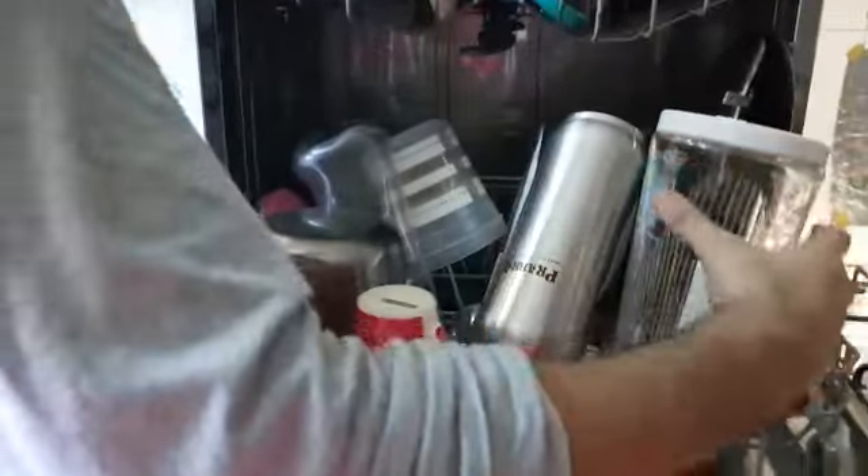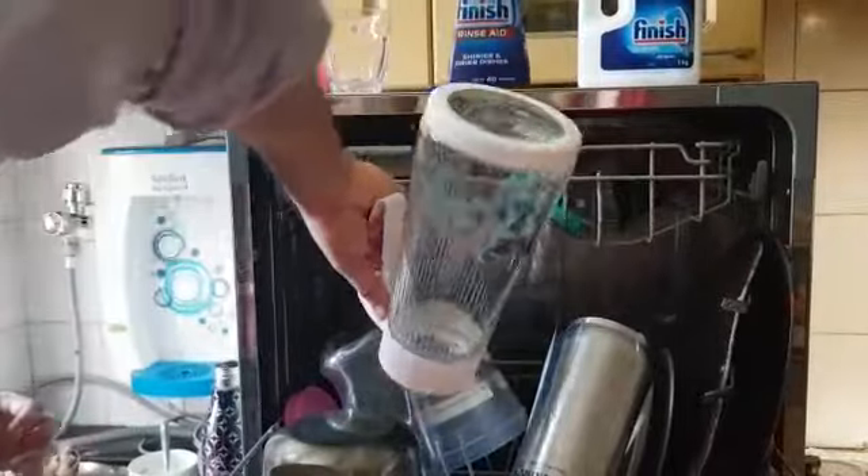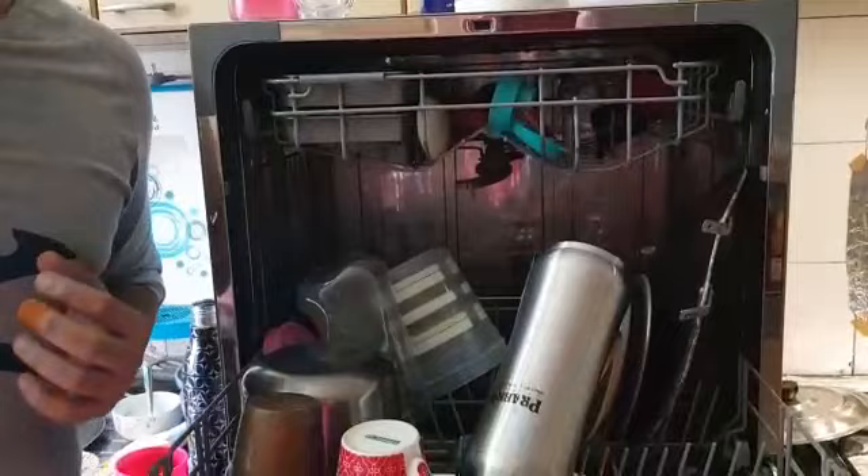The bottle looks super clean, as you can see. And we had this glass jar — looks very clean again. And the larger bedai looks super clean as well. It has done a very good job of cleaning things.